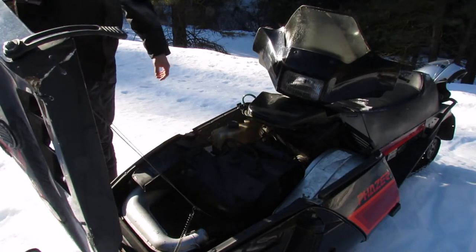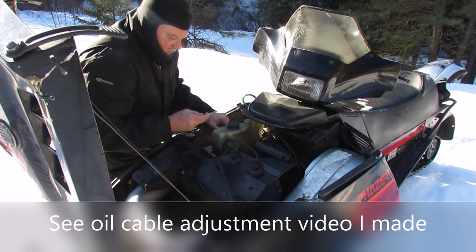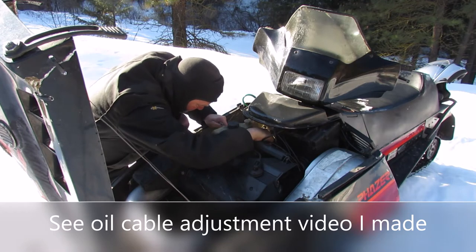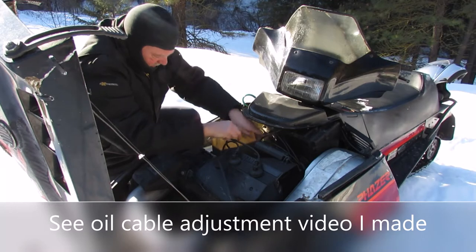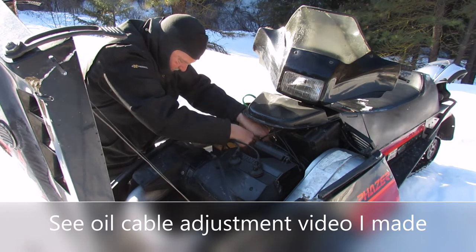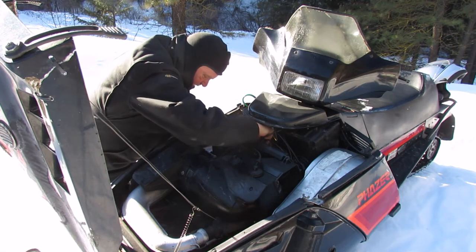This test ride is showing the sled not revving out 100%, so I'm just gonna check to make sure I'm not oiling too much — which I was trying to also make sure it was oiling enough at the shop. Now that I can see lots of smoke, I'm gonna turn the oil down by adjusting this — you've seen that in the other videos. Sometimes that can make a difference in your rev. This is on-the-snow tuning at elevation, so we'll see how that treats.